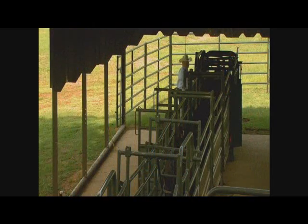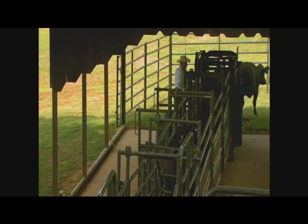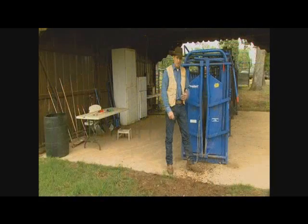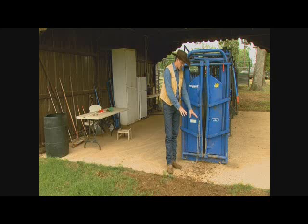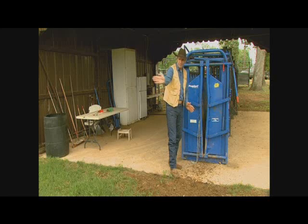Another important thing to think about is when the cattle exit the chute. If they've been worked properly back behind, they ought to walk out of the chute pretty calmly. If they're too excited and stirred up, they'll come out real fast and could hurt themselves on the concrete. You want to make sure they have a good straight path before they have to turn.